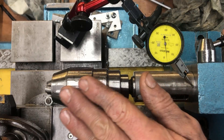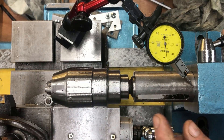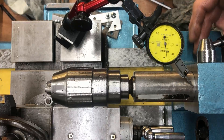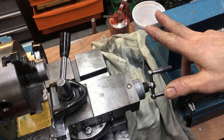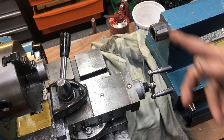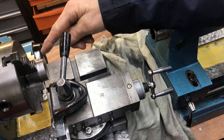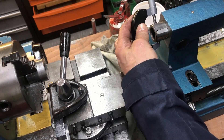Now we will test the center height, to check if the tailstock is sitting at the correct height. We also adjust in and out, the sideways travel. The way I've been taught to test center height positioning — to cater for both in-and-out and height — is what I think is called the top-down center test. You turn down a piece here to the exact diameter.